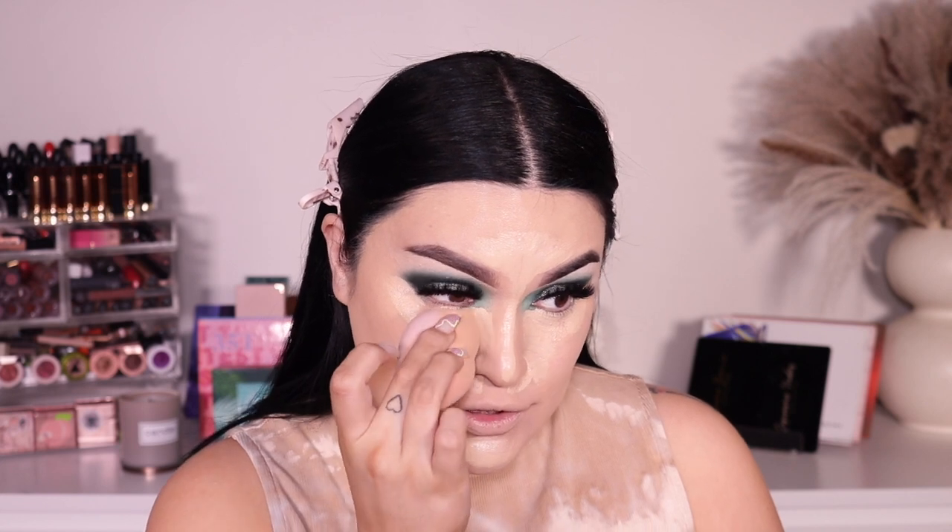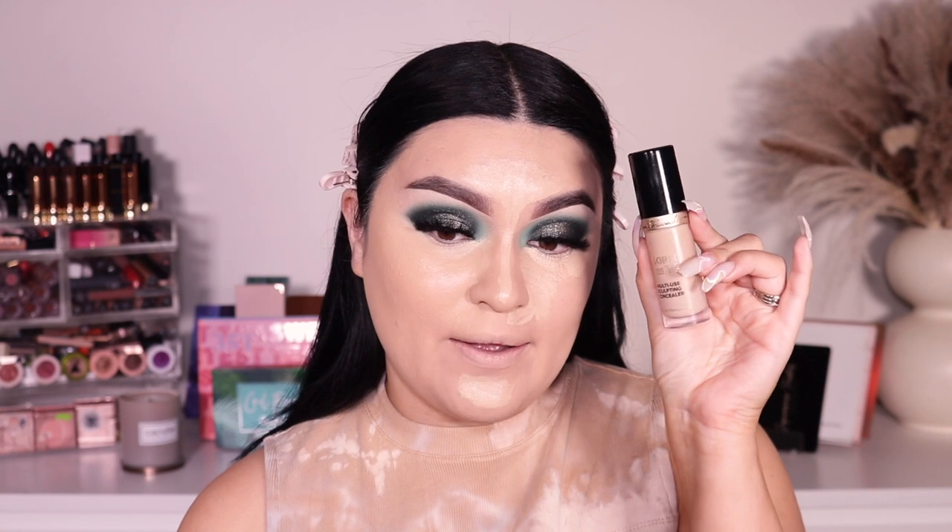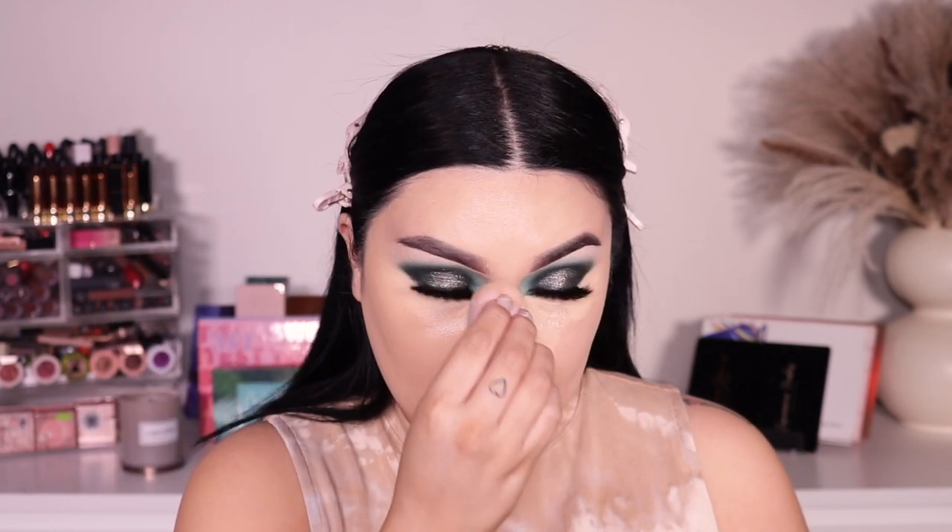I've already applied my foundation and now I'm going in with my concealer — I'm blending it out with the same sponge I used for foundation. The concealer I'm using is the Born This Way Multi-Sculpting Concealer from Too Faced in the shade Almond. Pretty much the way I'm doing my makeup is just the way I normally do it for a full beat. I really want to apply this powder and see how it performs.